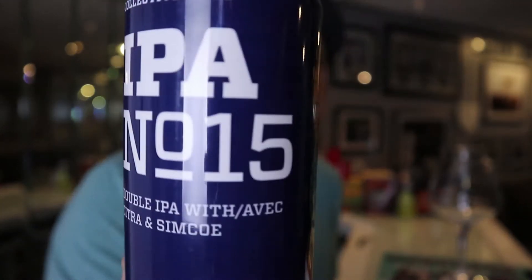Hi guys, welcome to Off the Tent. My name is Chris and today we're gonna take a look at a beer that's not from Niagara Falls — I know, it's crazy. We're not doing one of the two breweries in Niagara Falls worth mentioning. Today we are going to take a look at IPA number 15 from Hamilton's Collective Arts. That's right, IPA number 15.